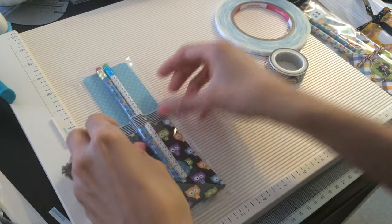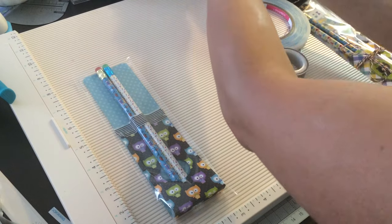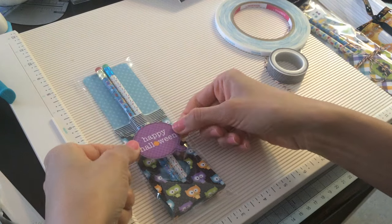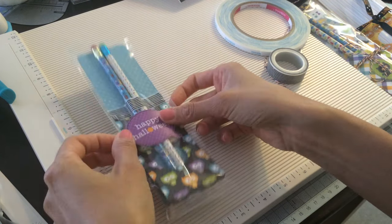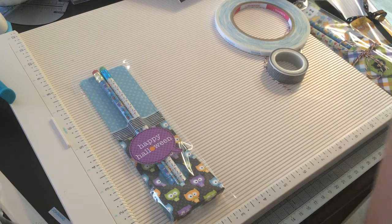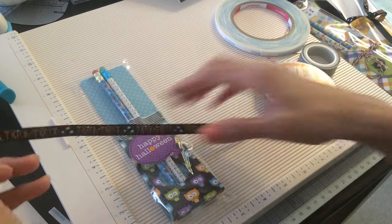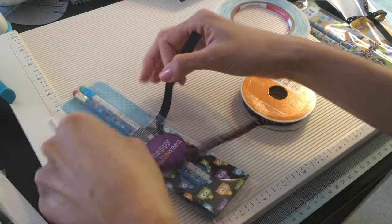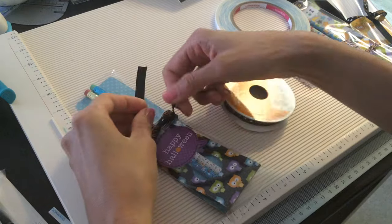And it looks a little plain like that, so you could add stickers on here. You could add them on the bag or in here. So I'm just going to put this here. And then I got this ribbon from Michael's — I got it last year. I don't know if they'll have it this year, but they always have really good ribbon for the holidays.